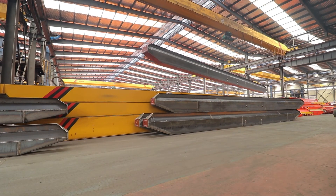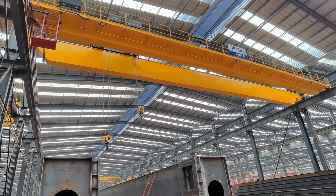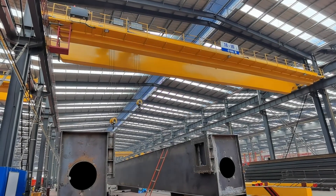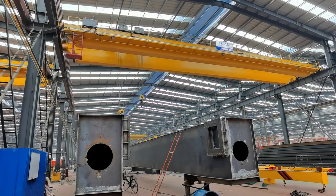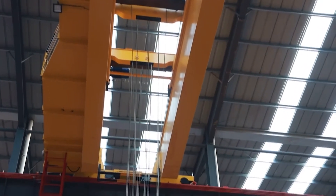Bridge cranes have different configurations including single-girder and double-girder designs. The end trolley hoist can be designed as top-running or under-running depending on the design of the building structure and the requirements needed to make the lift.